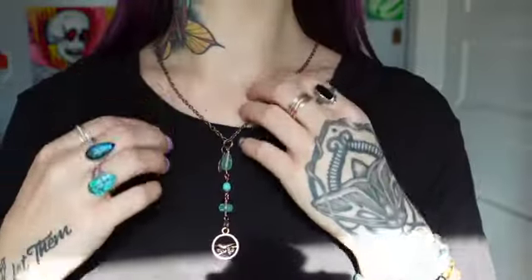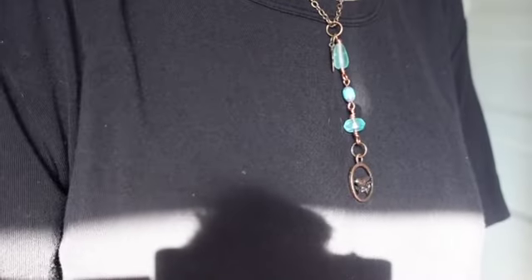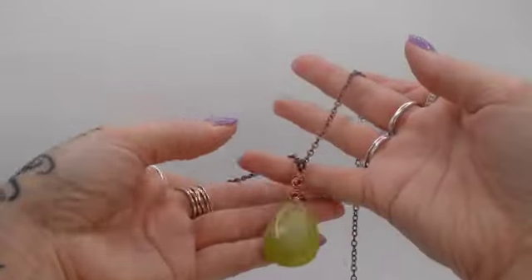This is what it looks like on — it's just so pretty. I started making longer necklaces because I've had a lot of requests for them. If you're anything like me, you love layering necklaces. I think this piece would also look good with green.